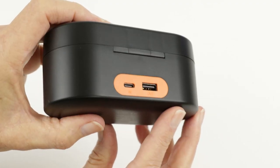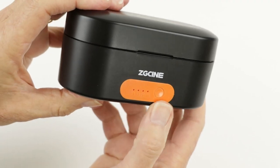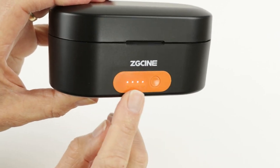Along with the USB-C charging socket there's a spare USB-A output to charge your mobile phone or any other devices that use USB sockets. On the front of the case there's a power button and a status indicator to monitor how much fuel is left in the tank.